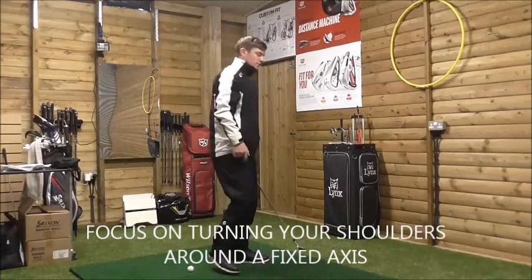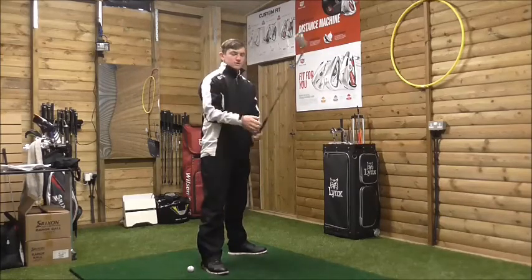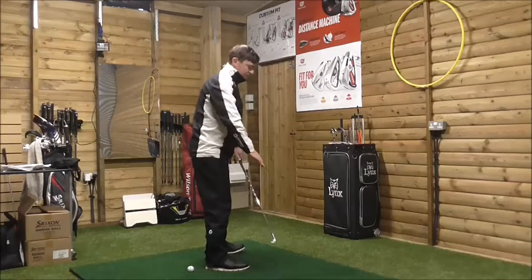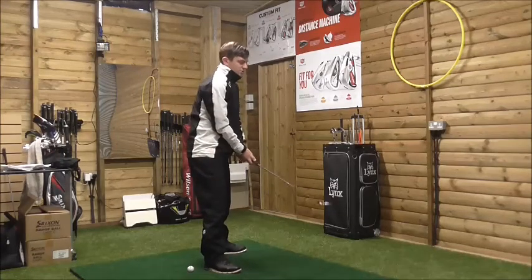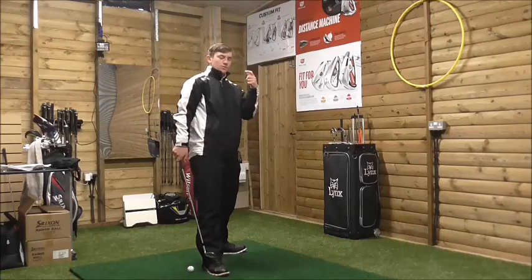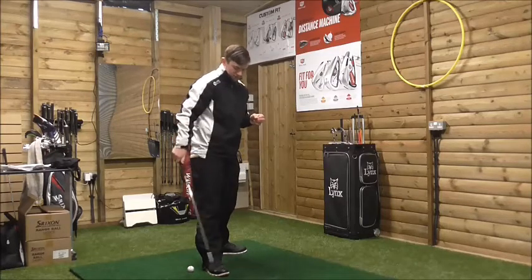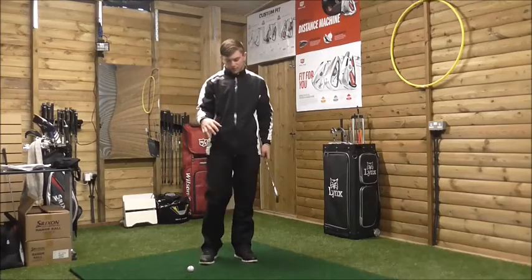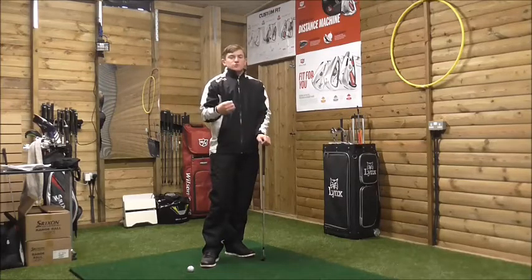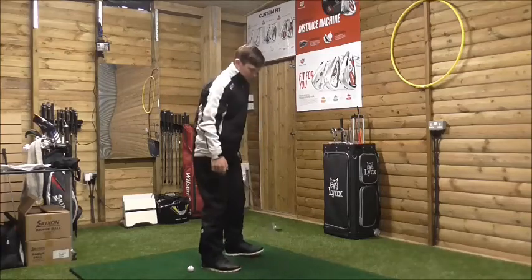Coming down the line, a lot of golfers take the club back and what they'll do is turn their right foot out. In order to feel a bigger shoulder turn, they'll turn their right foot out while aiming their feet parallel to the target. But moving the right foot out shifts the weight distribution from the inside to the outside of the foot, and it will increase your arm swing in a longer plane instead of a shorter plane.